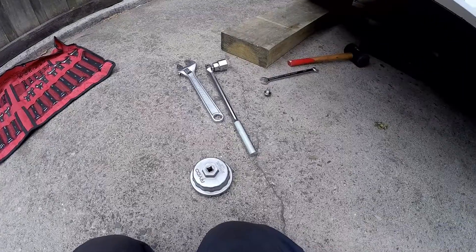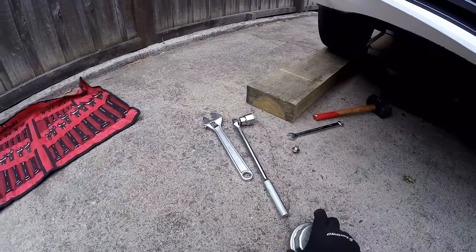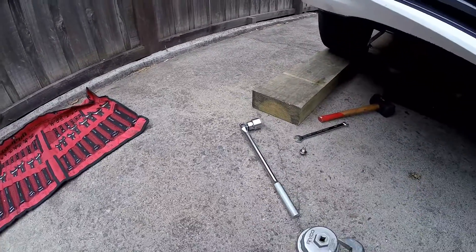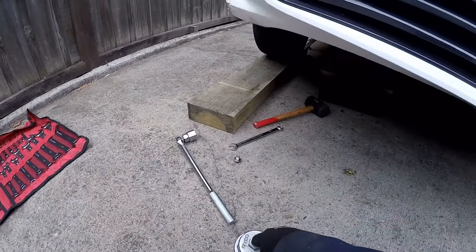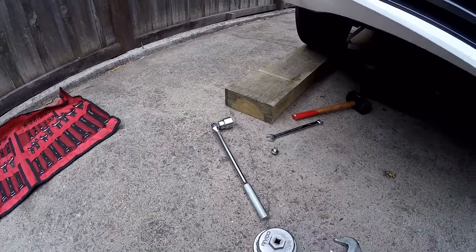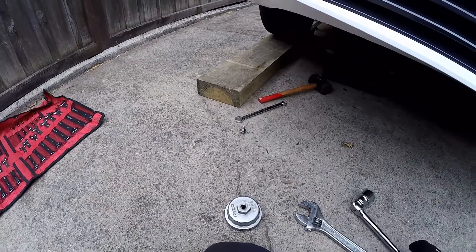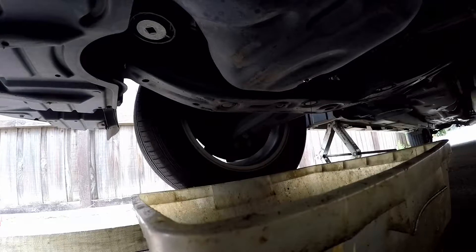Now this is what you use to undo the oil filter in the Toyota Camry. You've got a few choices — you can get something that fits in there and do it that way, you can get a shifter spanner, or you can get a socket that fits on here. Those are your options.